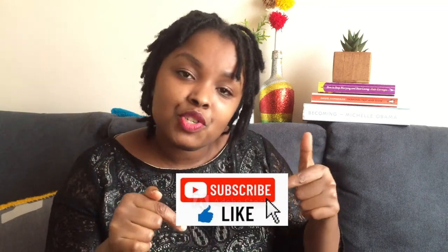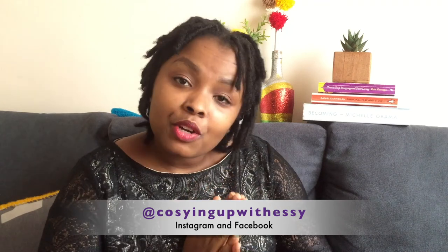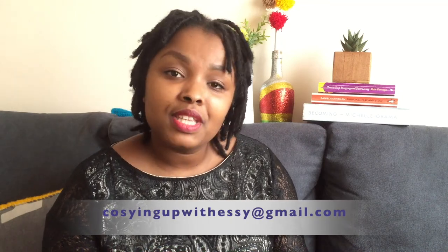I hope you enjoyed today's video! Give it a thumbs up if you liked it. If you haven't joined our DIY family yet, hit the subscribe button and the notification bell so you're notified every time I upload. Follow me on Instagram and Facebook at Cozying Up with Essie, and for business inquiries email cozying up with Essie at gmail.com. Cheers guys, have a lovely week and see you in the next one!